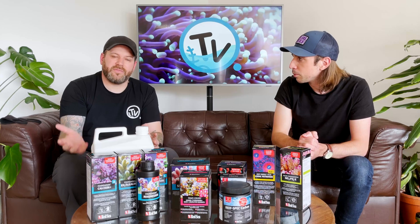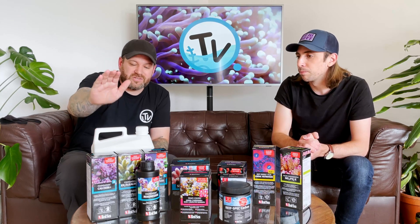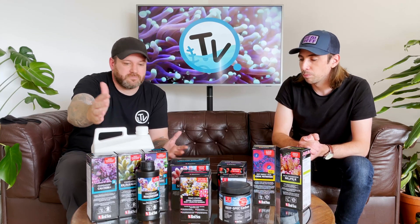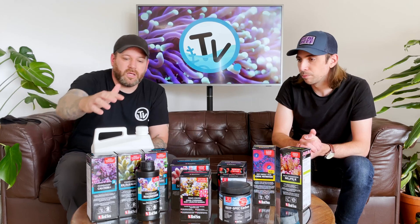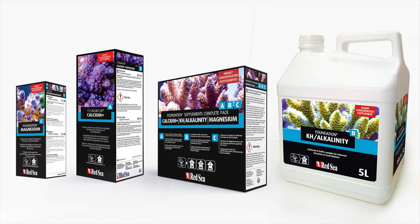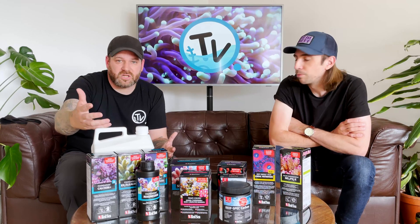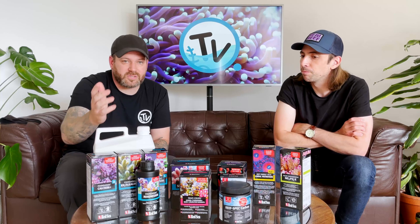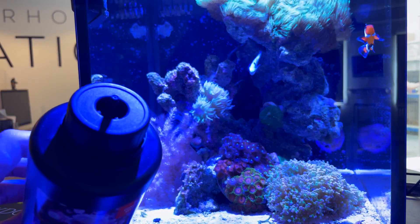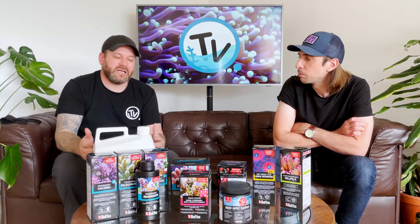Red Sea make it easy for you in the respect that they make it in loads of different sizes as well. They make up to these really big five litre containers so that you've got as much as you need for a really large system. They do 1,000ml bottles and 500ml and even 250ml bottles. They also make little starter kits for people when you're just starting out. All of them come with a dosing cap on the tops of the bottles so they can connect straight to your dosing pump, which makes it really easy to use.